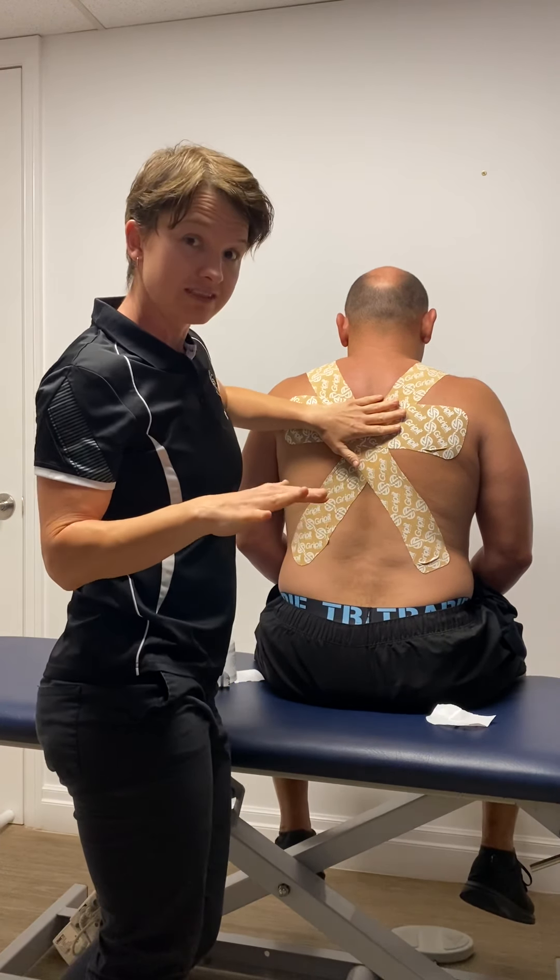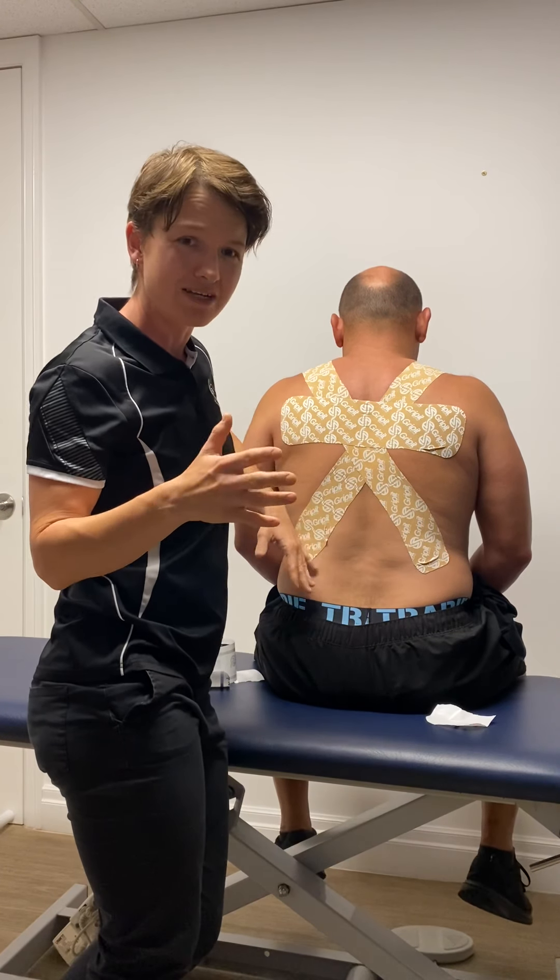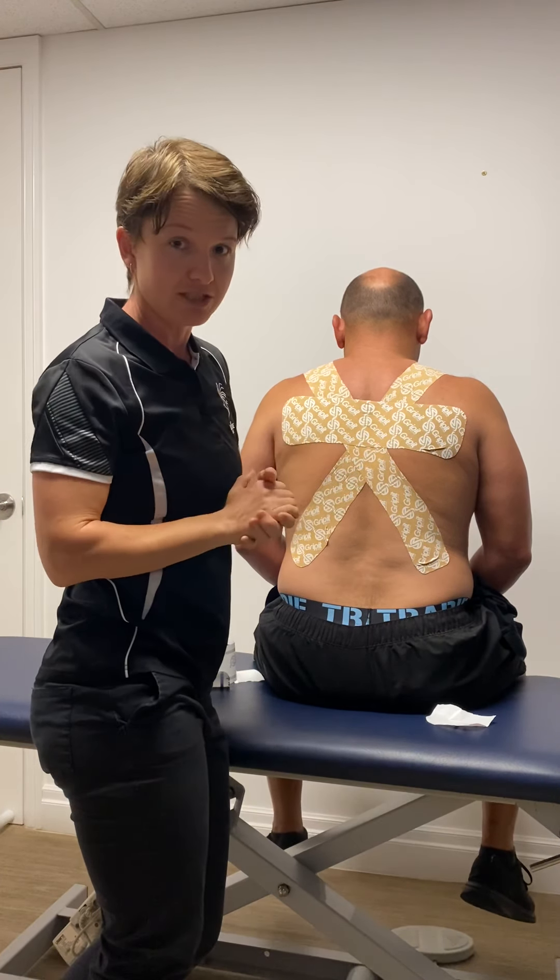This can stay on for five to seven days. If it becomes itchy, red, or irritated, ask the patient to take it off straight away.